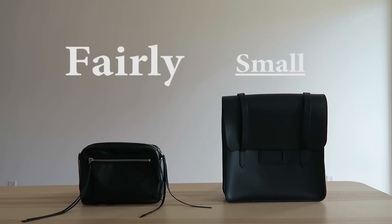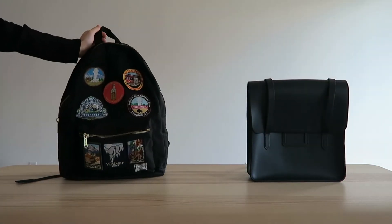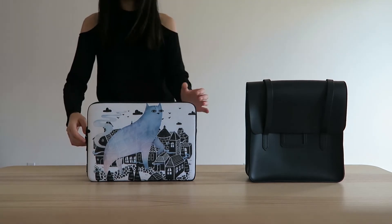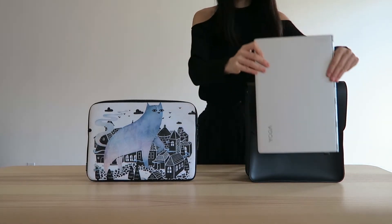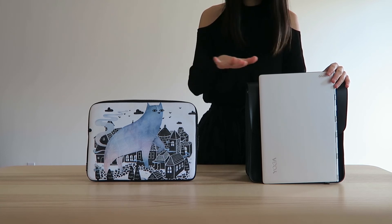So first of all, it is a fairly small backpack and you can see a size comparison here with the purse that I use on a daily basis. Here's another side-by-side comparison with a typical backpack. Because of the dimensions, it is actually too small to fit a 13-inch laptop — the laptop is longer and also taller compared to the backpack.